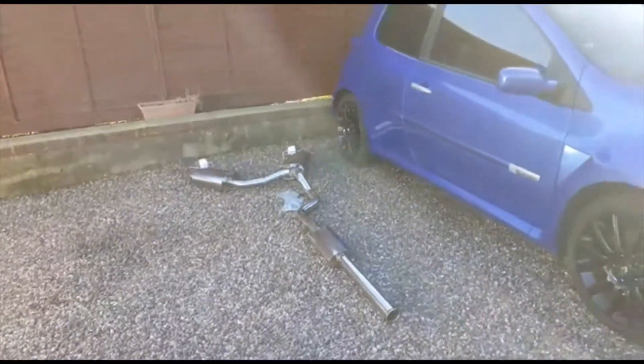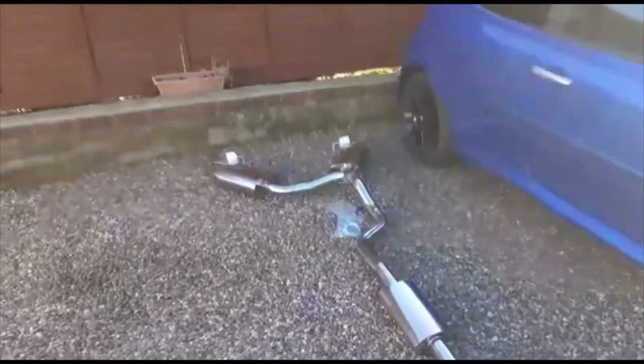New exhaust for the Cleo — it should sound really nice. Well chuffed with that. Right, see you later.